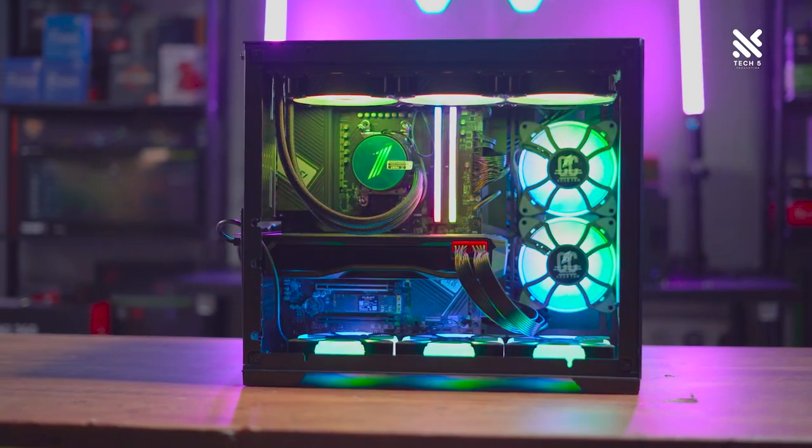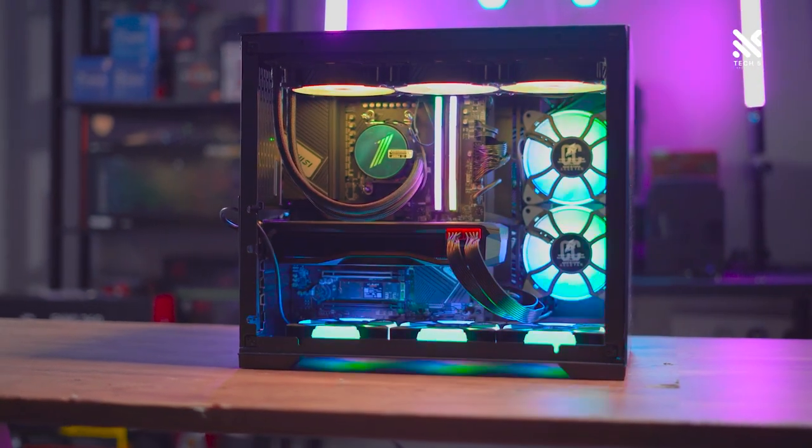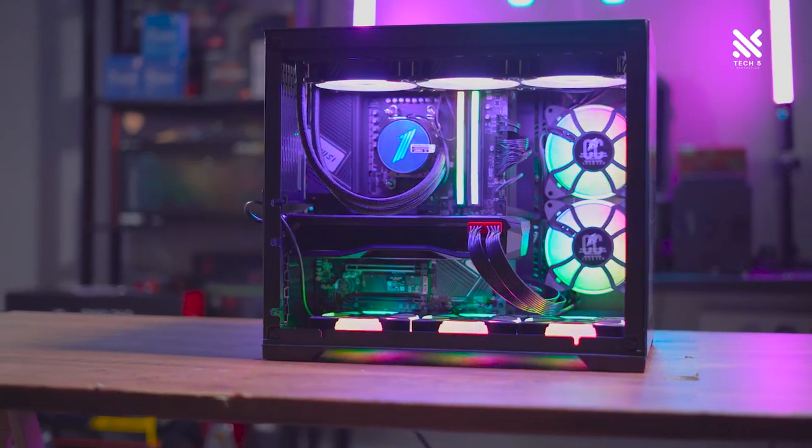Other than fans, clearance for air cooling support on this casing is quite good as well, rated to support air coolers of up to 180mm — basically almost all air coolers currently on the market. A dual chamber setup should always be paired with an AIO to show off how your build looks, and for that this casing has very good radiator support as well.